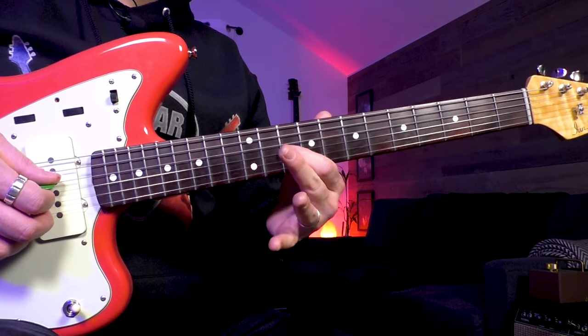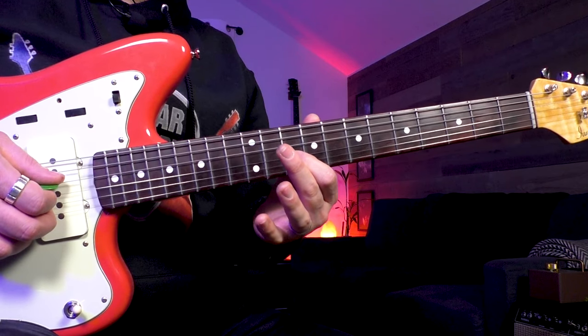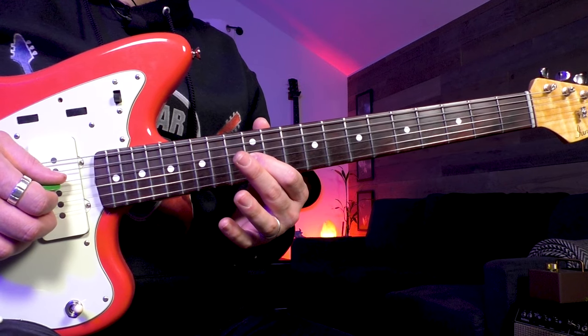What I'm doing is I'm starting on the fifth fret, sliding up to the seventh fret, back down to the fifth fret, then back up to seven and then up to ten. And then back down to seven, back up to ten, then up to twelve, back down to ten, back up to twelve, then up to fourteen.